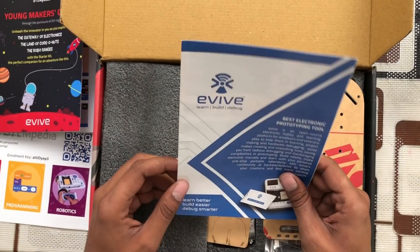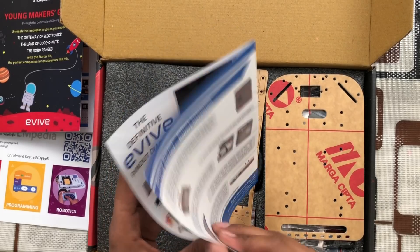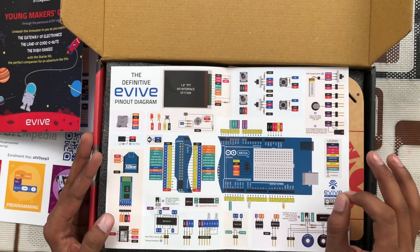Other than that, we get a leaflet on how to get started with this particular kit. This includes steps for battery installation. We also get a detailed labeled diagram of this kit.